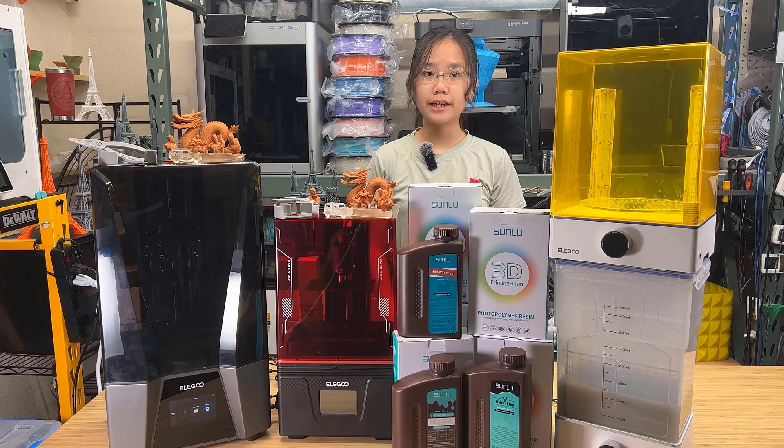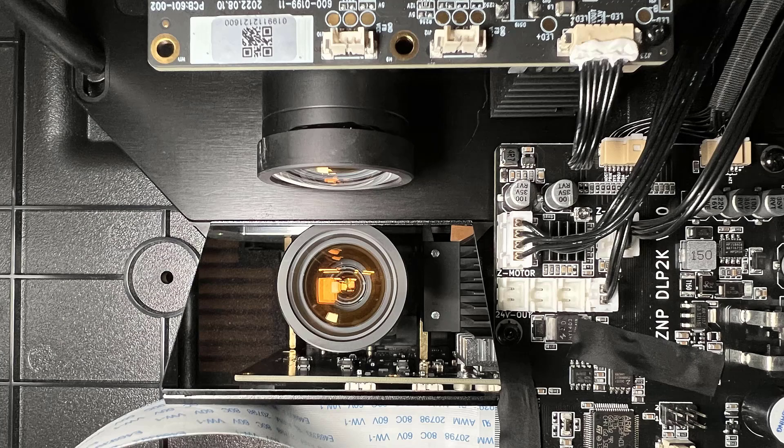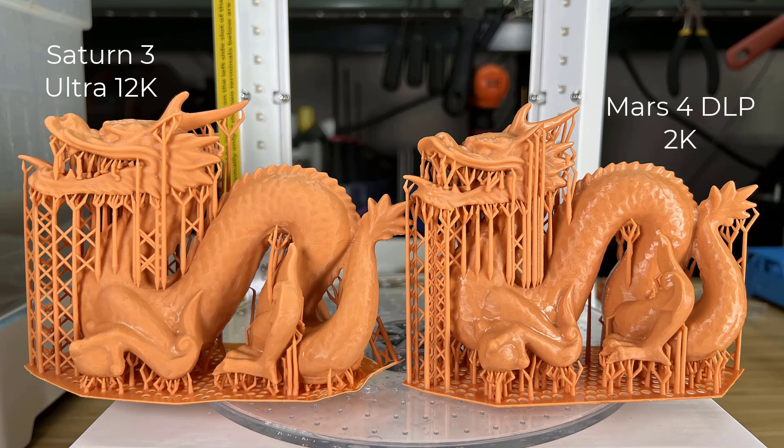Let's talk about the pros and cons of these machines, starting with the pros. The things I like about the Mars 4 DLP are obvious — it cures resin faster, and although the 2K resolution doesn't sound that high, I can't see a huge difference even when comparing the print to the 12K machine.